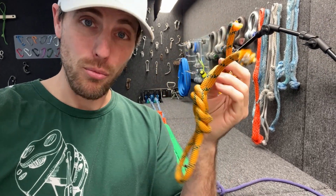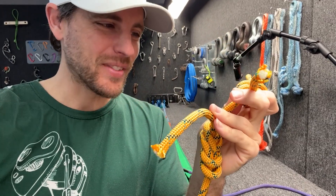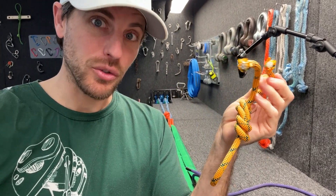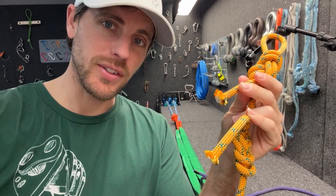Welcome to tomorrow — we are continuing the break tests. This is a Mammut half rope, and you're supposed to use it with the other half. I've never actually tested a half rope to see how strong it is. A full-strength rope is usually 14 to 15 kilonewtons, like we saw — let's find out what this is.